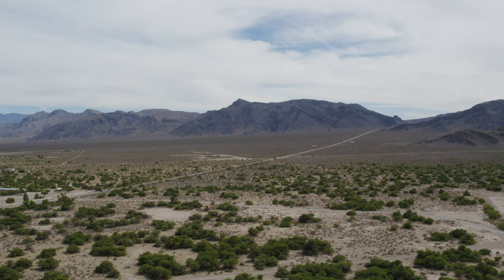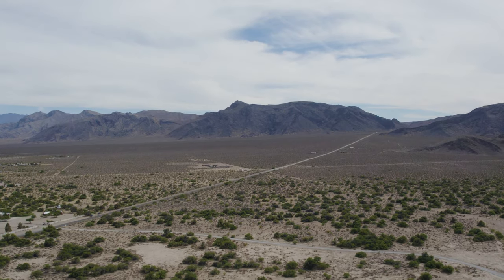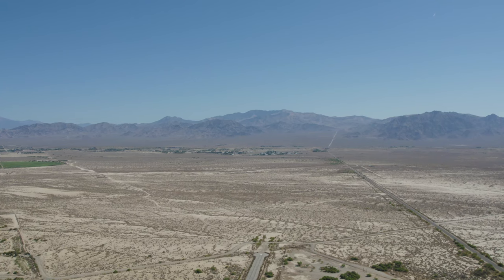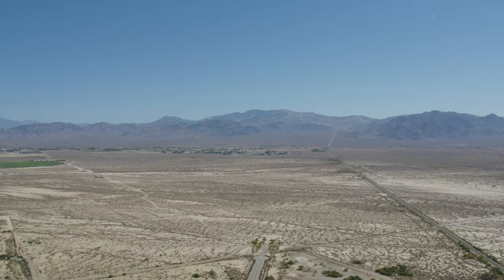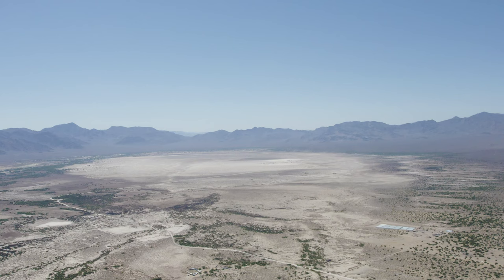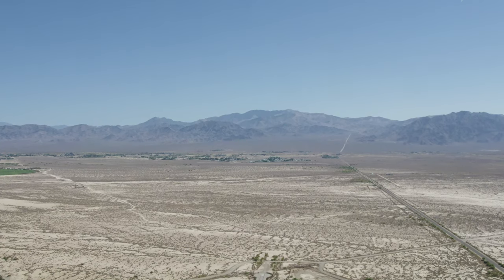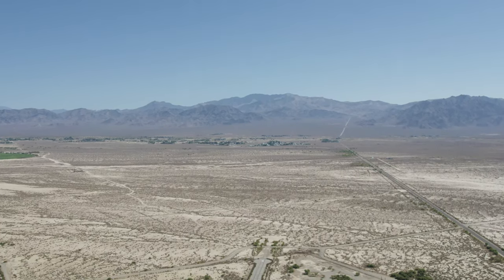Deserts are a great environment because they are very environmentally stable, with very consistent weather patterns throughout the year, and Nevada is a great example of this. Across all different layers of the atmosphere, we have very consistent behaviour from the wind patterns, so our simulations can be as accurate as possible. It's also a wide open space in terms of landing sites, which is really convenient. We want to avoid our craft landing in any built-up areas, any large bodies of water, or anywhere that could cause disruption to other airspace users.